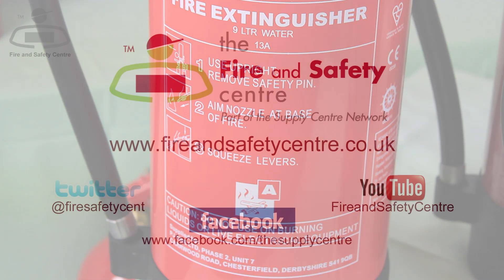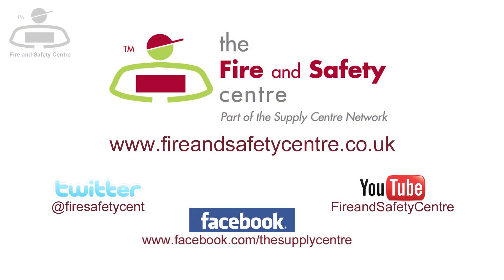And remember, when it comes to your safety, visit fireandsafetycentre.co.uk.